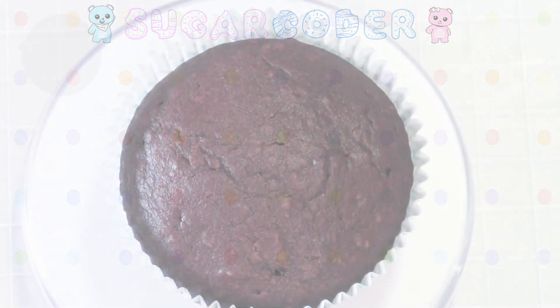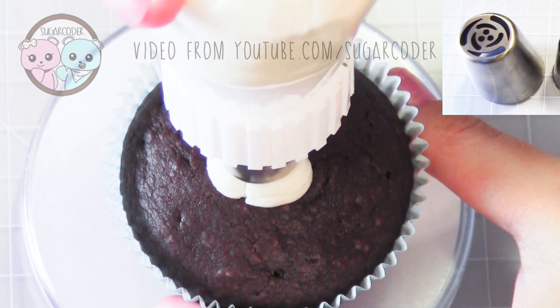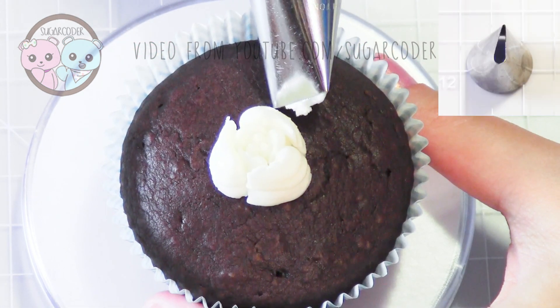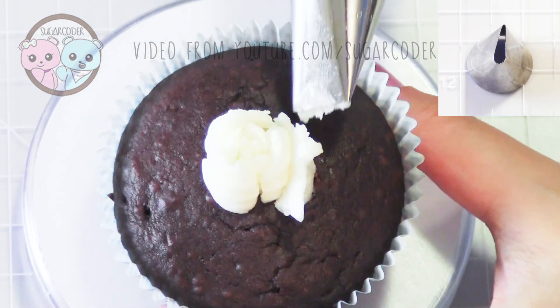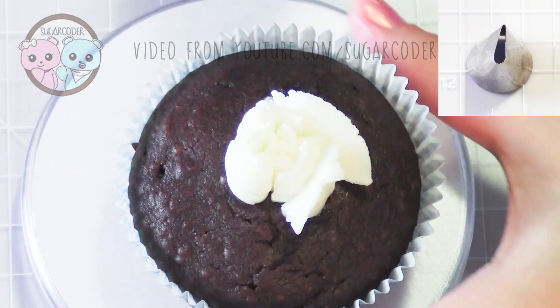In this video I'm going to teach you how to decorate gardenia cupcakes using buttercream frosting. First I used a Russian rose tip — you can get these tips on eBay, I put a link in the video description. Then just use a Wilton number 104 petal tip and pipe petals around the center.